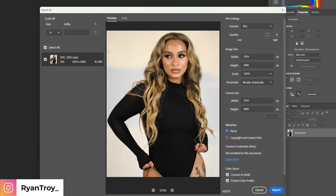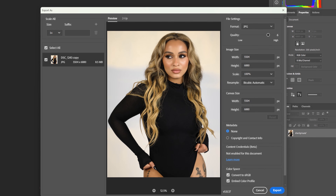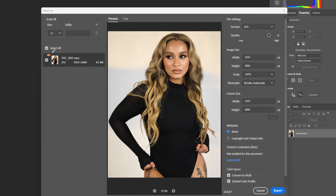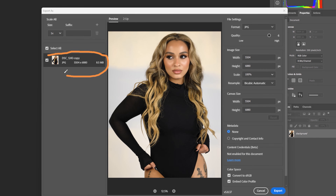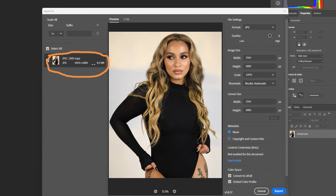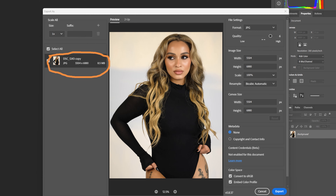The thing to be noted about Instagram is they let you upload two megabytes before they do their own compression. If you see right here — let me just draw this out on the screen — this section right here is what we need to pay attention to. As you can see, this is our megabytes right here.